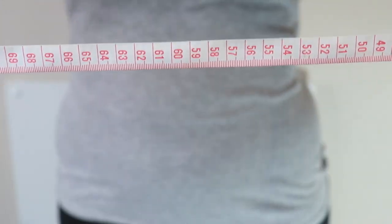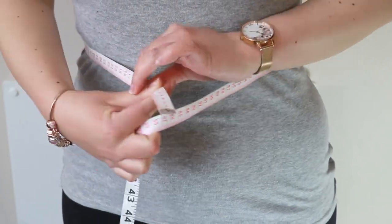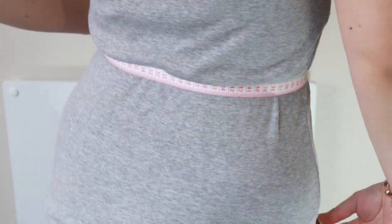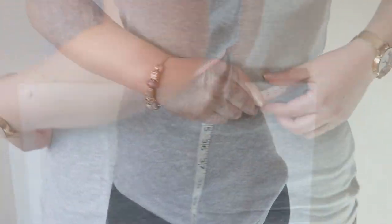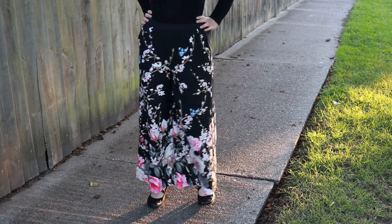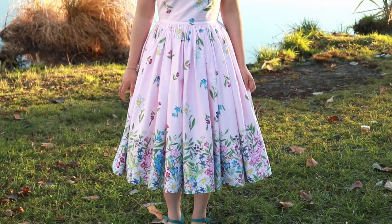Here's how to measure your waist. Take a tape measure and put it around the smallest part of your torso. The tape measure should be straight all the way around your body and snug against your waist. This video is a follow-up to my video on how to use border prints — I highly recommend checking that out to learn what border prints are and how to use them.